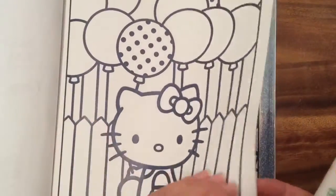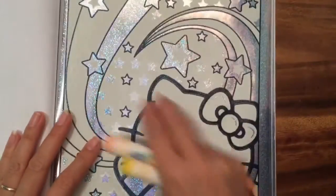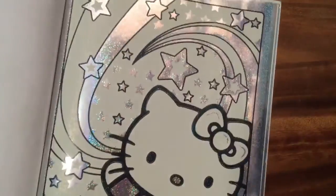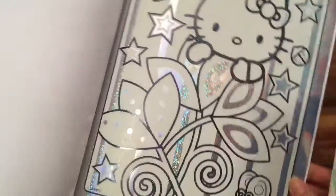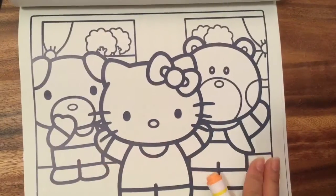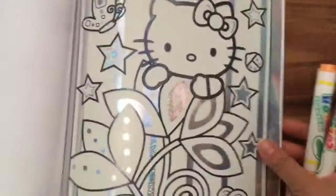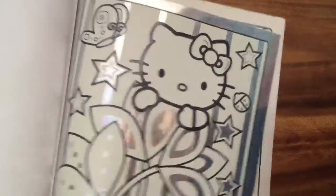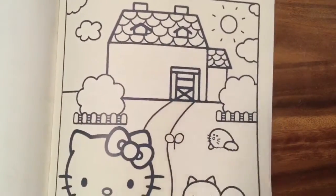Some pages are plain, like this one with just Hello Kitty and a balloon. Then there's a sparkly one with Hello Kitty and cool little rainbow stars, and another with Hello Kitty sitting down. There's also a plain one with Hello Kitty and some of her friends — so cute — and Hello Kitty hiding behind a flower, and oh, Hello Kitty in a little house!